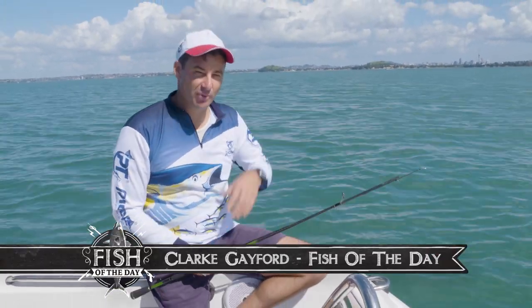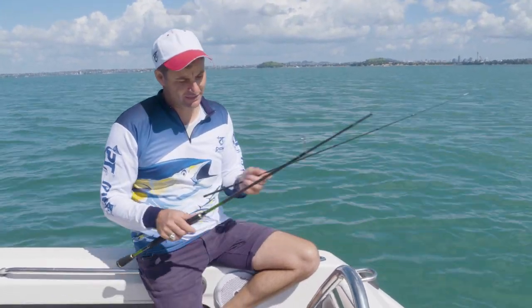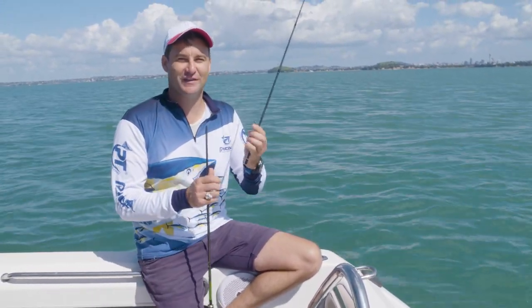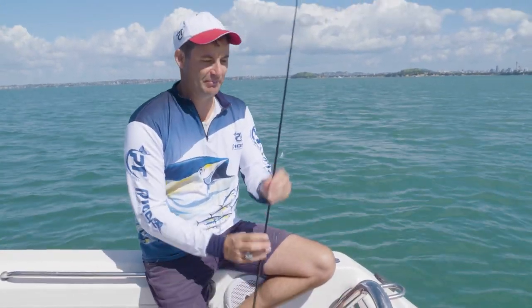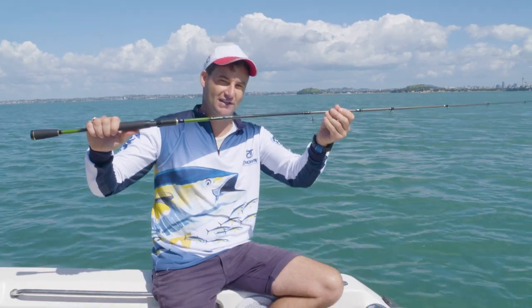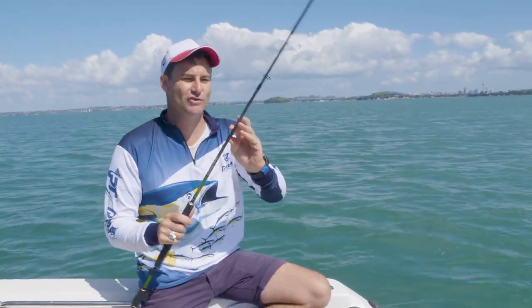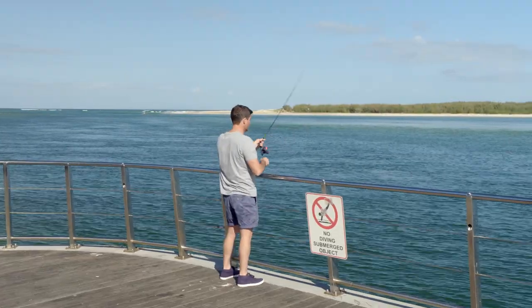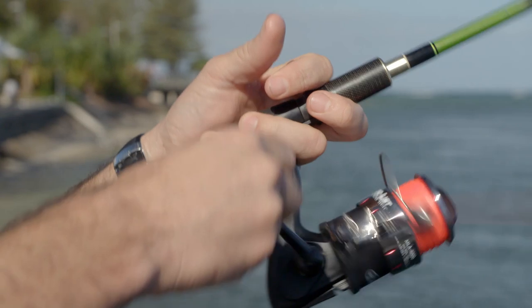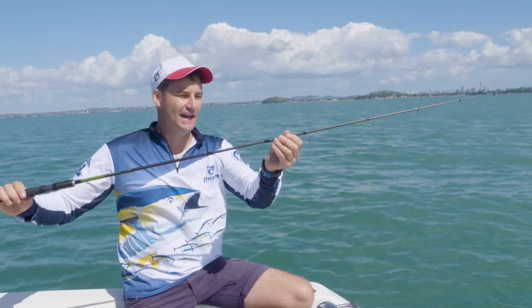I've been asked to review some of the gear we've been using through our series. Pioneer have supplied rods and reels, and this rod here — don't tell the others — but if I was choosing favorites, this would probably be it. This is Pioneer's Lure Pro series, a carbon cross-wrapped rod blank. You can actually see it in the light — you can see the carbon that is wrapped through there. This particular model is the smallest in the Lure Pro range at around six foot.